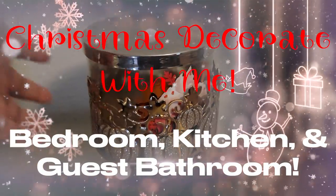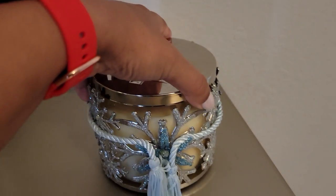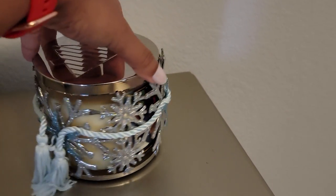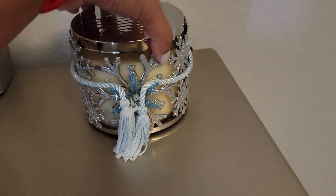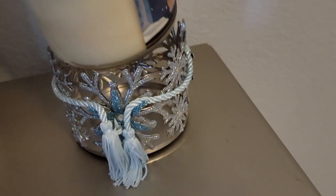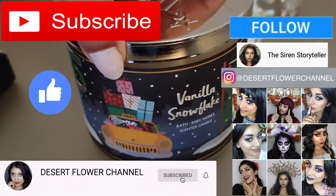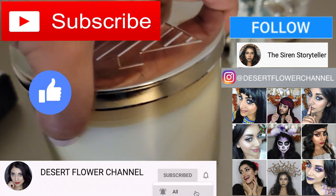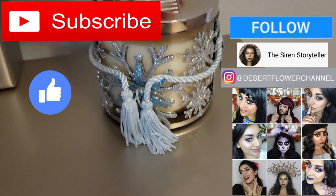Hello my lovelies and welcome back to my channel! Today I have a decorate with me video where I decorate my bedroom, kitchen, and even my guest bathroom a little bit. Before we begin, let me remind you that subscribing is 100% free, so please click that subscribe button and the notification bell so you're notified every time I post — sometimes multiple times a week.